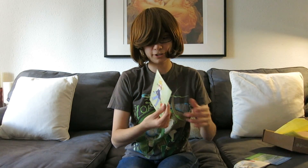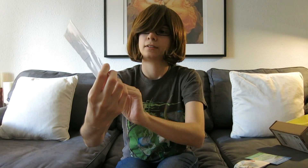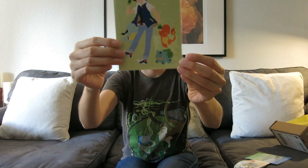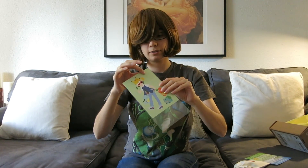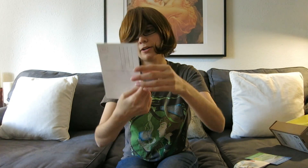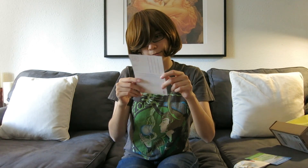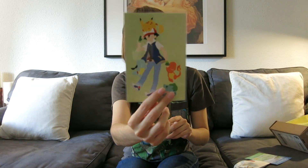Aside from the pouch there's also this postcard of Ash and Pikachu. Oh, and it actually has all three starters and Pikachu on it. It's just one postcard and it's nice — printed well. It's cute because it's very simplistic.